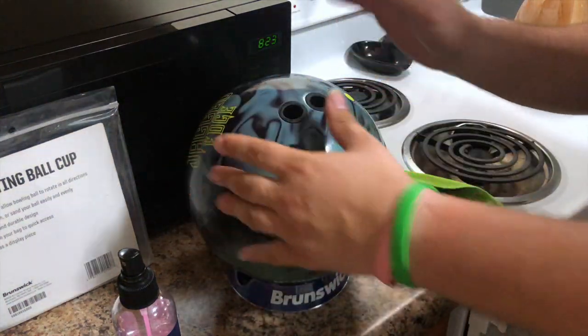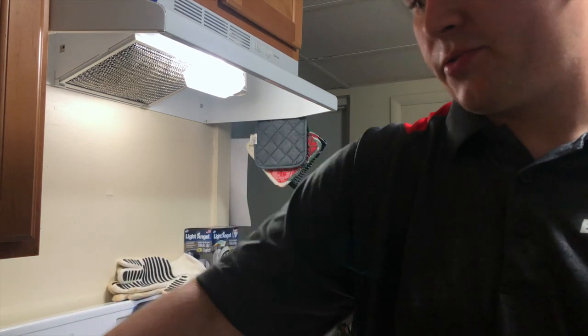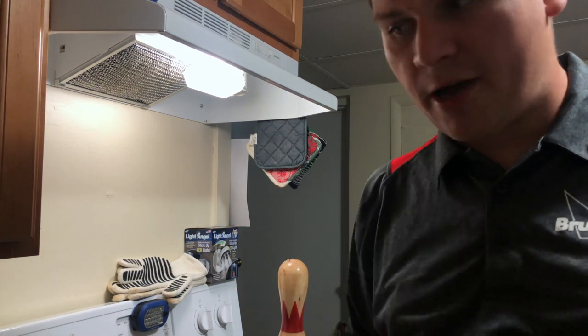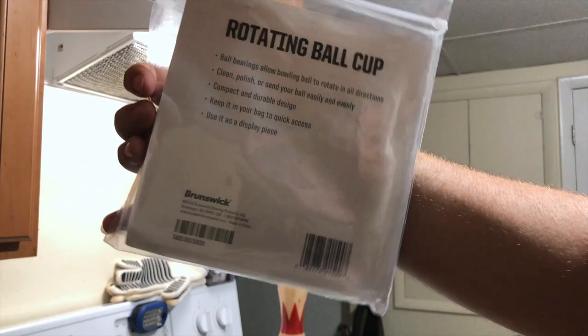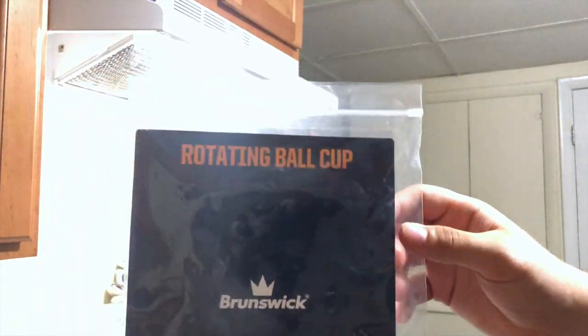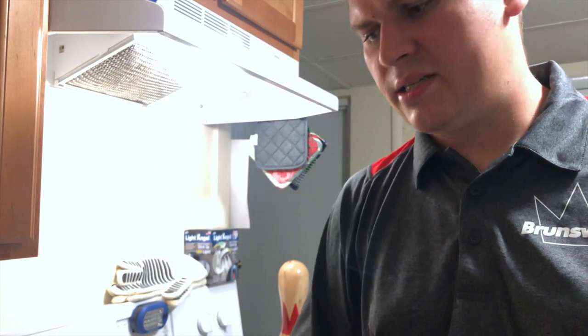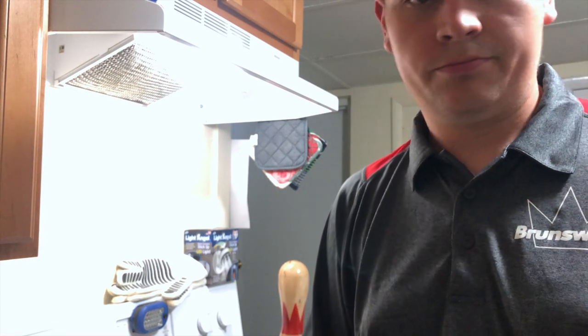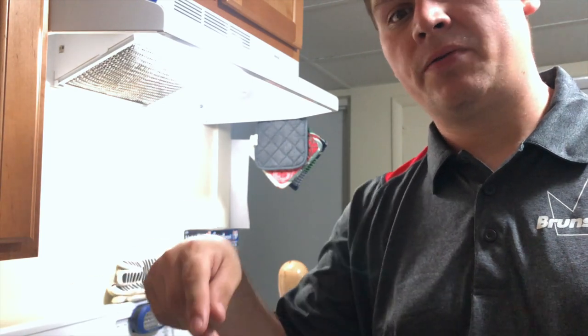That's essentially how you clean a bowling ball, or how I do it. I love this new rotating ball cup — I'm definitely going to use it and highly recommend picking one up. I've seen them on eBay too, and I think they're around 20 bucks. Anyway, if you guys enjoyed the video, hit that like button. Until next time — pkyle146 out, peace.